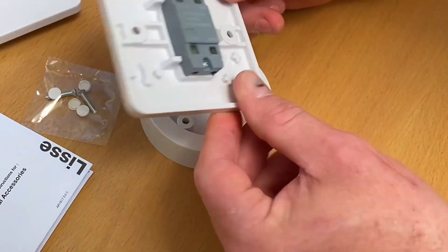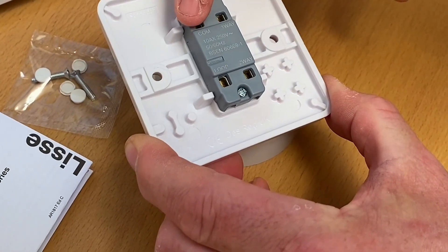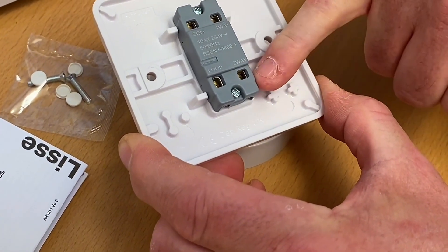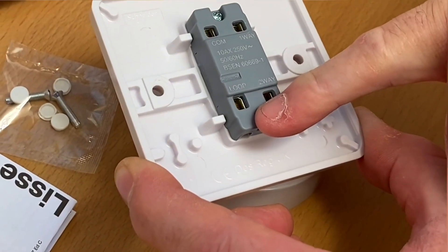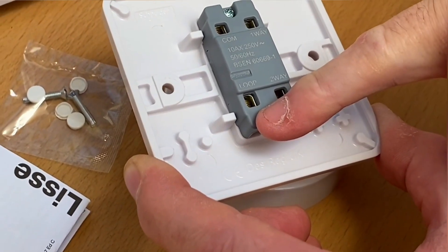Let's explore the terminals on the back of this Schneider switch a little bit closer. We have a two-way switch with common, one-way, two-way, and now another terminal called loop. I'm not sure that's the right name for it, but this is the terminal where we'll be making our connections for our neutral.